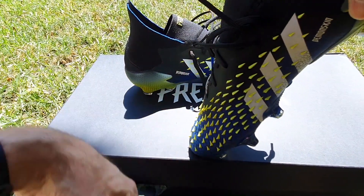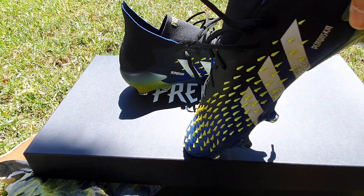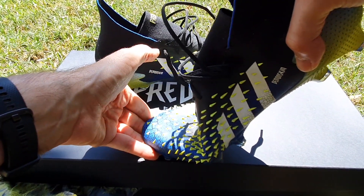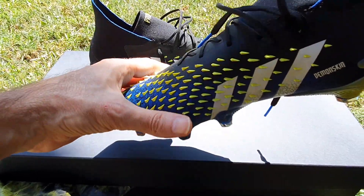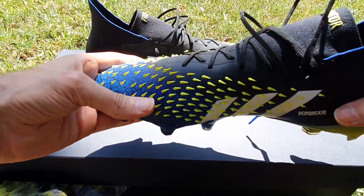Imagine if your boot was rigid. Now imagine if it's not as flexible. The more flexible the boot, the more comfortable it is when you run.